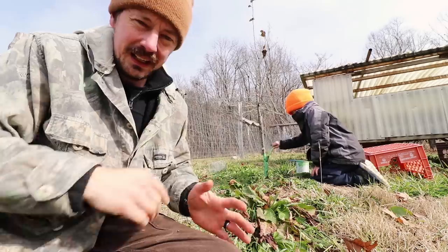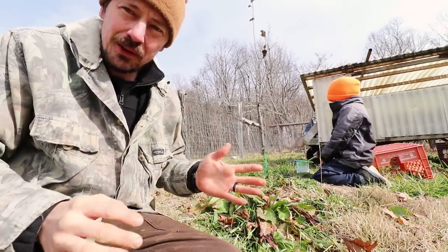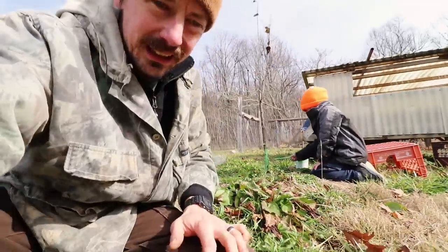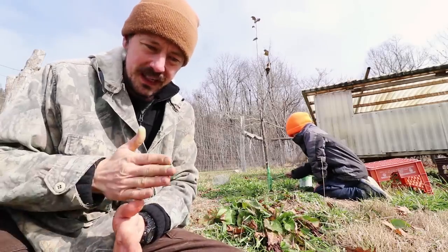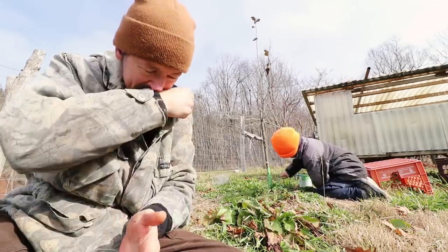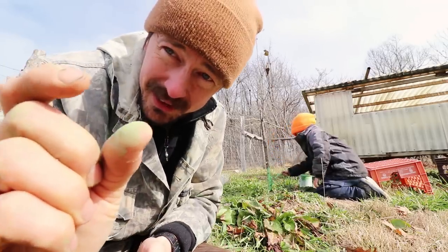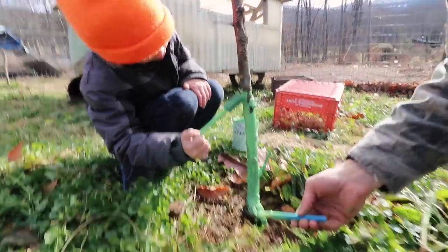The beetle lands on the tree at the graft union, usually about this high, and lays its eggs into the bark. Through the summer the larvae hatch out and they burrow under the bark. They can burrow all the way to the center of the tree. The larvae will grow over time — they start really small but they can get big. I've seen them this big. They're fat little legless larvae with a little brown head and a cream color.